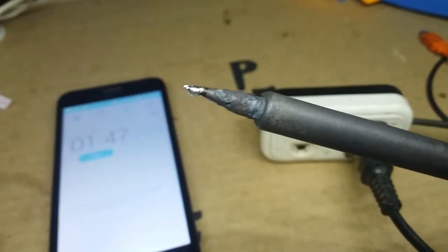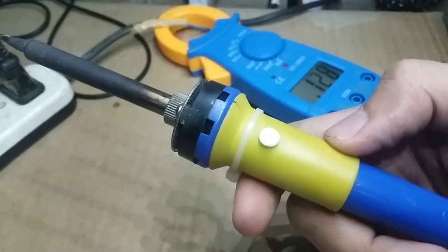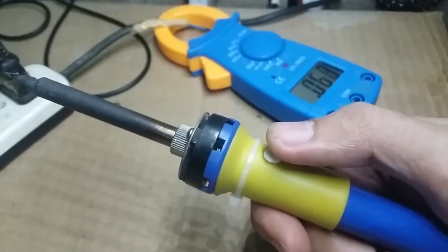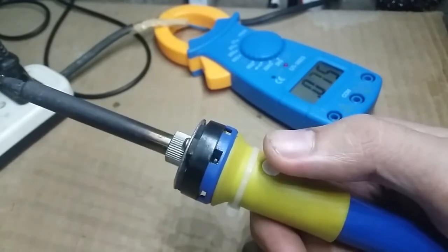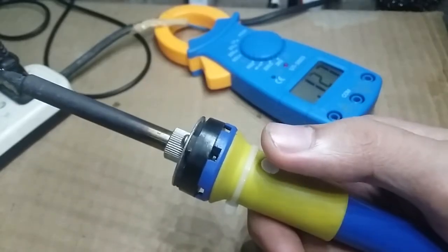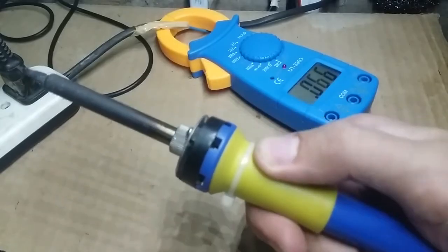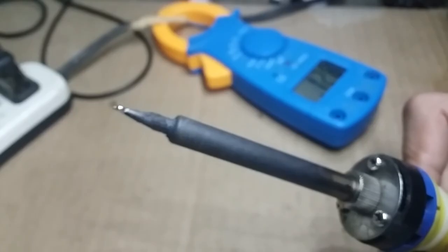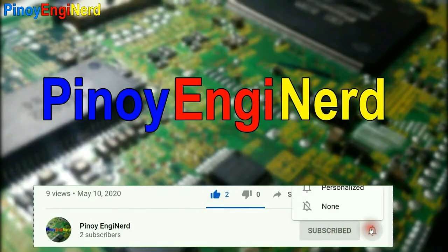I also modified the soldering iron to control its temperature. When I press it once it will consume less current, and pressing it again increases current — basically giving high and low temperature settings. That's it guys, thank you for watching. If you like it, click the subscribe button and notification bell if you want more videos like this.